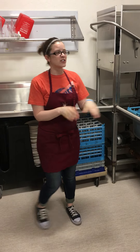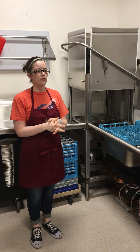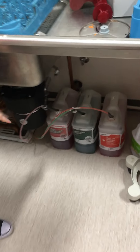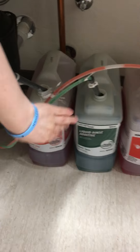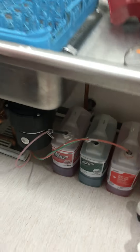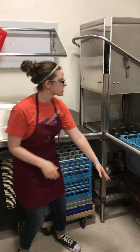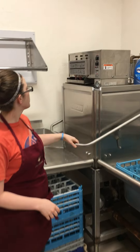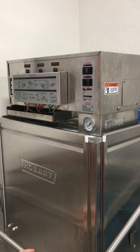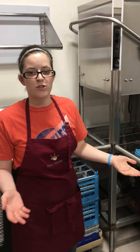Today I'm going to teach you how to use one of the commercial dishwashers. First, I want to show you where the soap will be. Down here we have the soap — this is the dish detergent soap. We have the liquid additive, which helps with the rinse. And then we have the sanitizer soap. All three of them need to be here and hooked up to the machine. Make sure that you have all three of them or else your dishes won't be washed the right way.